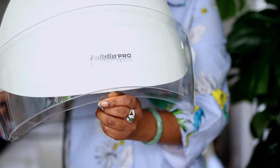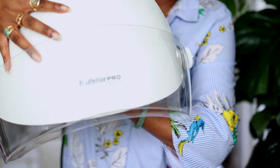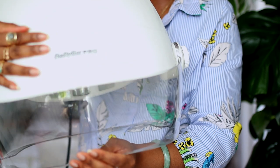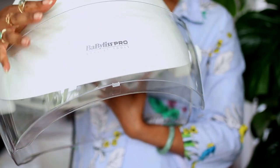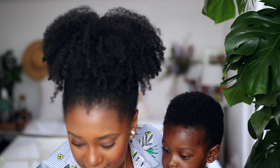This side has the speed — there's one speed and two speed, and mine is always on two. Basically, it's activated once the visor comes down. When you bring the visor down, it automatically turns the hooded dryer on. When you put the visor up, it locks in place and the dryer goes off.